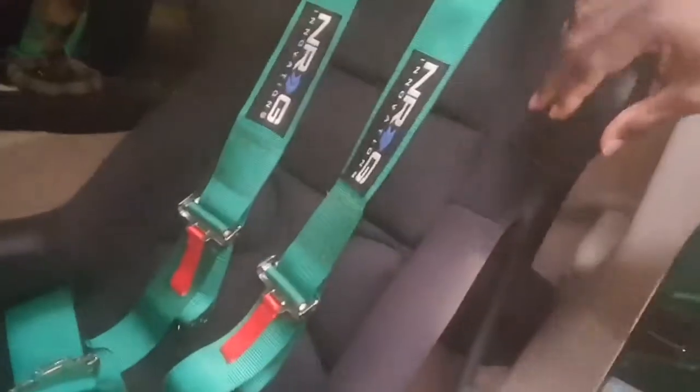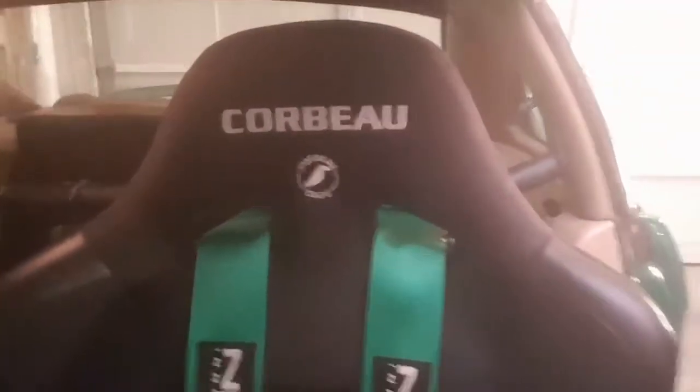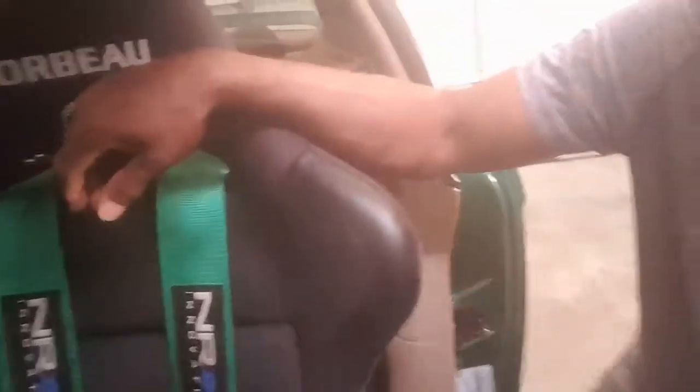I like the high back and how they're bolstered — bolstered pretty well on the sides and here. I like this low center of gravity, and it's got good back support with the high seat back, and then how it's lowered and comes up on an angle. You can see the quality of it — Corbeau written here, Corbeau written here, and on the front of the seats it reads Corbeau on the very front, on both the passenger and driver's side. They're very comfortable.